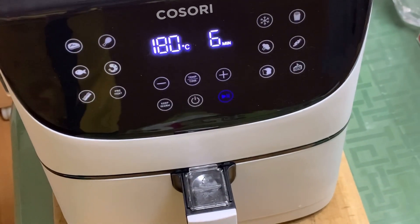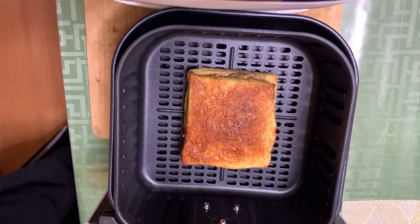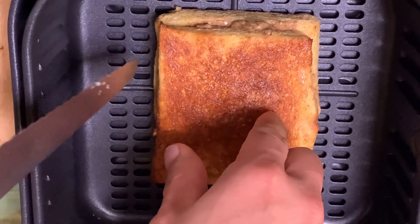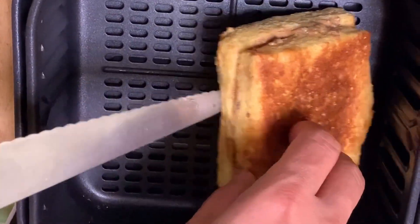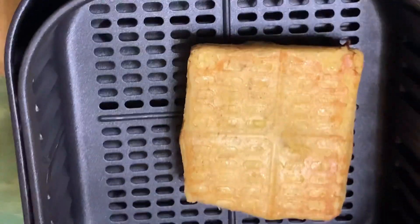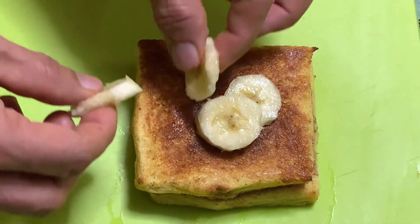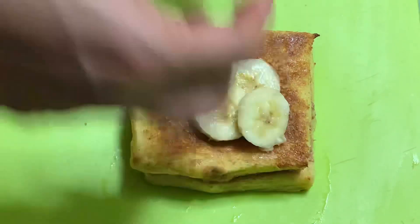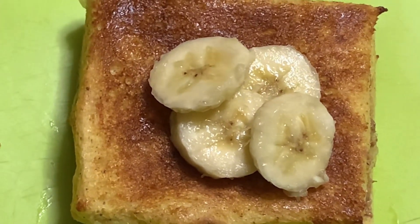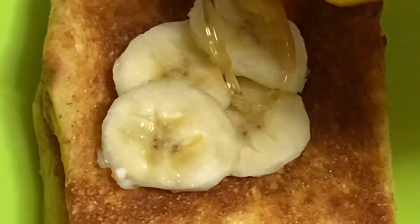Nag-start na mga katamsak! At pagkatapos ng 6 na minuto, ito ang kanyang itsura — wow! Meron na tayong French toast! Nagluto, hindi alam ang tawag — French toast pala! Then ilagay ulit ang natirang saging na hindi ko kinain kanina — pinagtyagan ko hindi kainin dahil lalagay ko pa. Lagyan pa ng honey — so sweet my love!